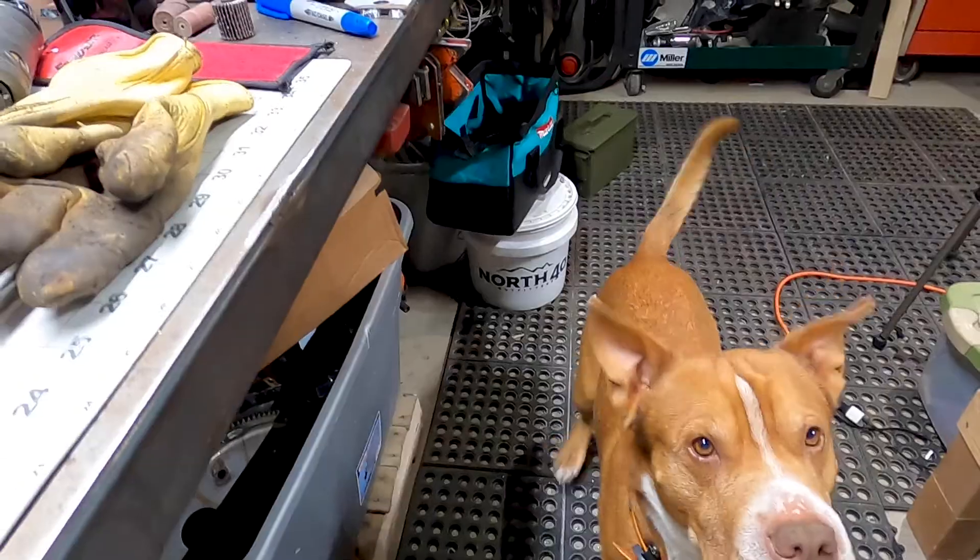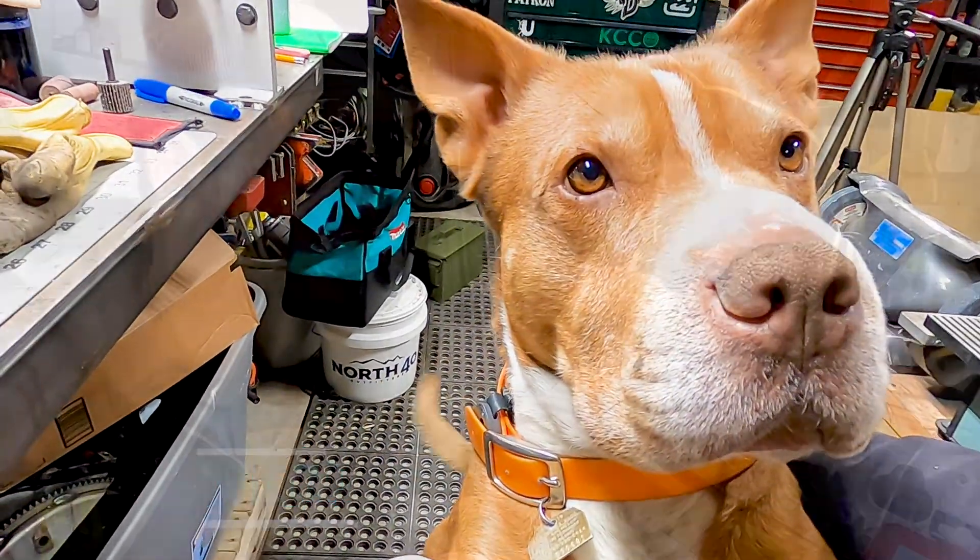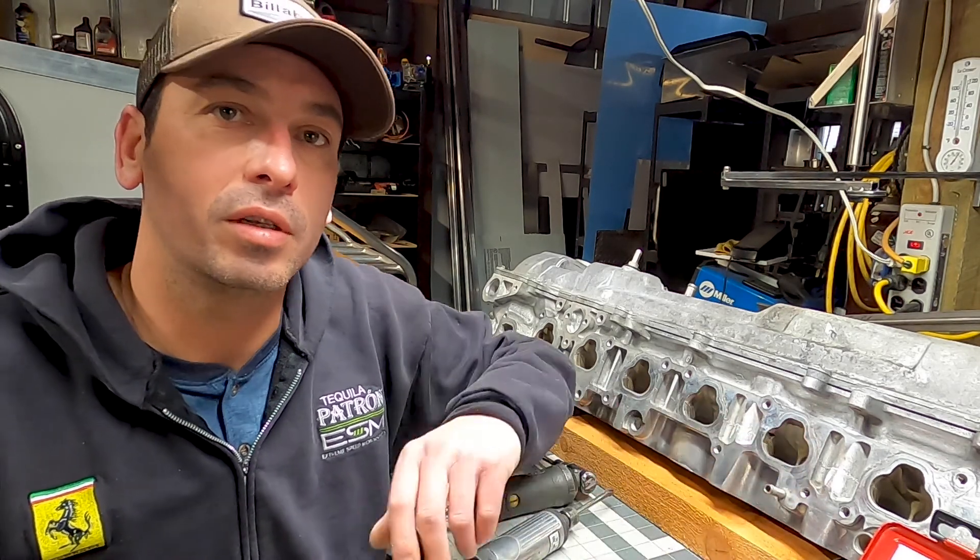Hey, welcome back to the shop. If you're new and you like metal fabrication, woodworking, and everything in between, those are the kinds of things I'll be doing on this channel. There are a lot of cool one-day projects coming up in the pipeline. Today we're going to be porting this one FC cylinder head. Pretty much everything I'm going to be doing here today will apply to all engines, because you're basically just trying to increase the flow going into the cylinder — it's the same principle for all motors.